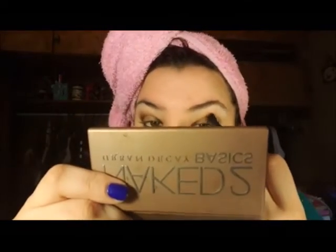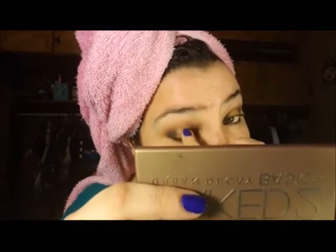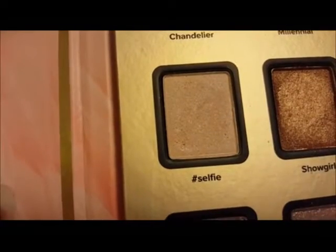Next, I'm going to go in with my blending brush and just clean everything up so everything looks blended and perfect. Then I'm going to be taking Selfie again on that same precision brush I used earlier and using that shade as my inner corner highlight. I love this highlight.